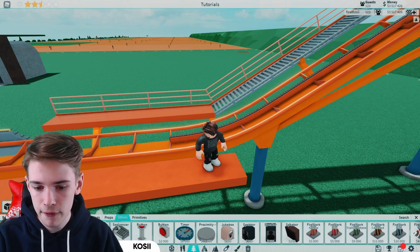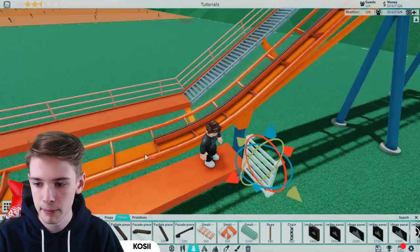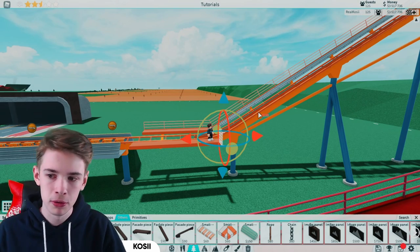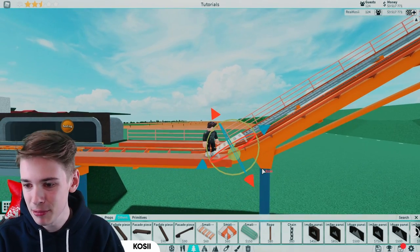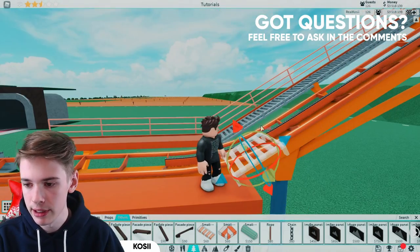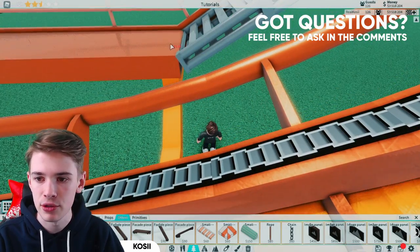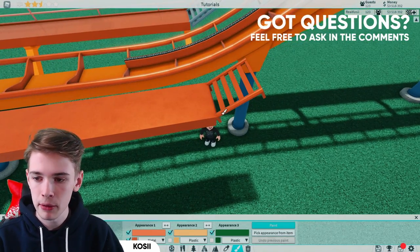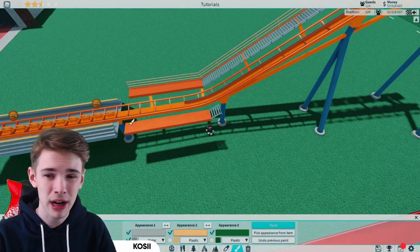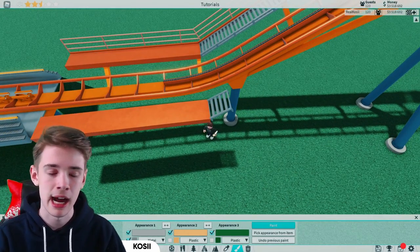In the 'Other' category, find our ladders and place these on precision build mode. We want these at 30 degrees because we put the track at 15 degrees — doubled is 30 degrees. Rotate that around until we've got it, then on quarter snapping bring it across and line this up with the edge. I'm going to paint mine grey because normally the steps are grey even if the flat bits aren't.